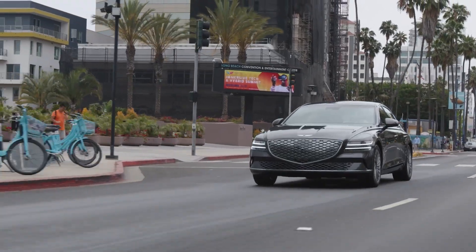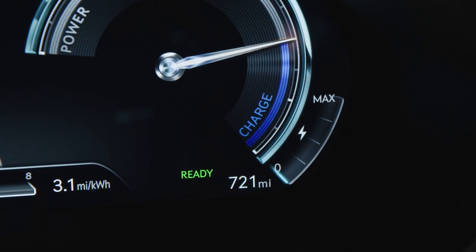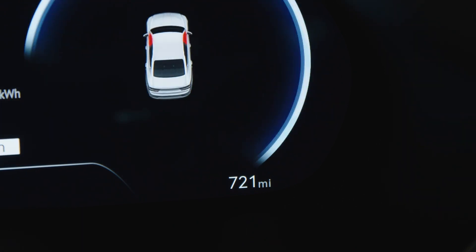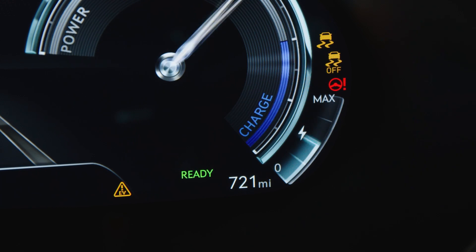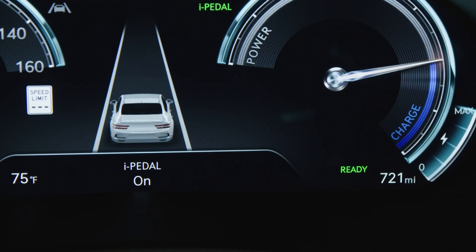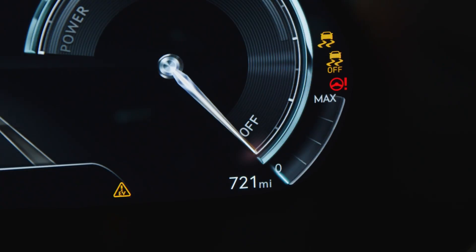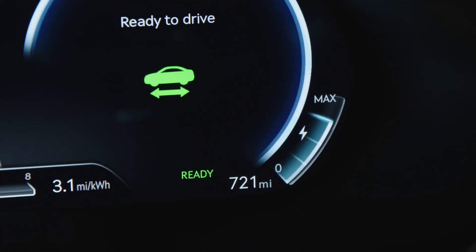Regenerative braking is automatically activated when the vehicle is set to drive. If Level 0 is selected prior to the vehicle turning off, then the vehicle will automatically select Level 1 Regenerative Braking when turned back on. If iPedal is selected prior to the vehicle turning off, then the vehicle will automatically select Level 3 Regenerative Braking when turned back on.